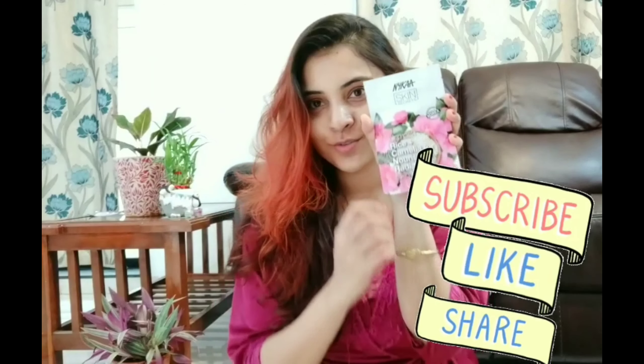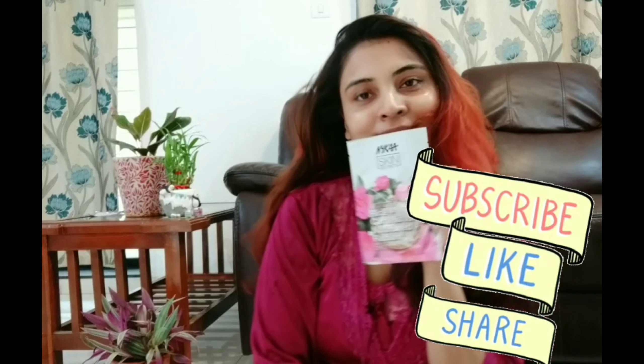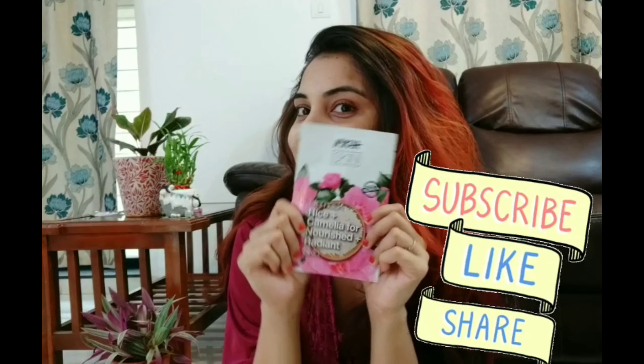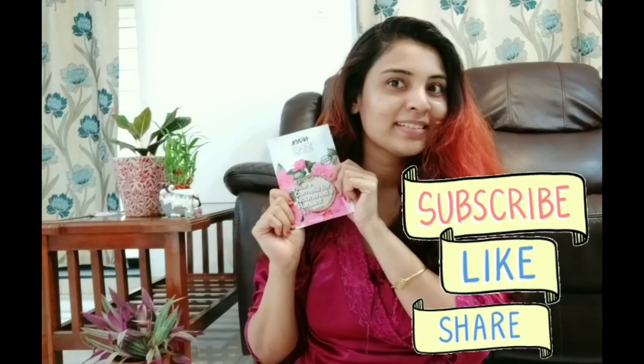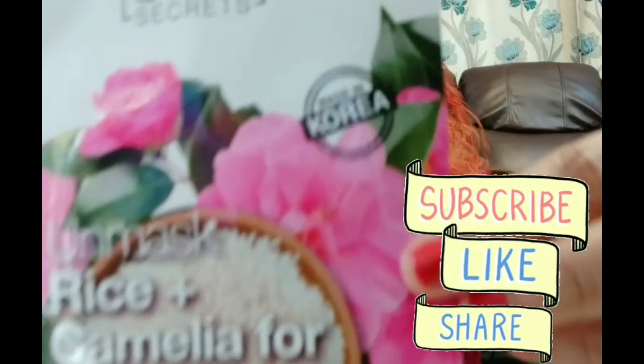So far, these are all the do's and don'ts on how to use sheet mask perfectly. If you guys reached this part of the video, thanks for watching! I'm going to sign off — please don't forget to subscribe, like, and share.